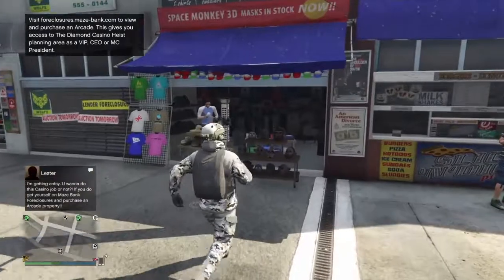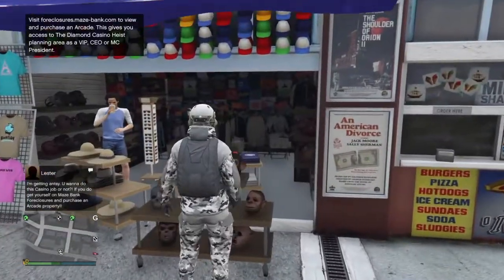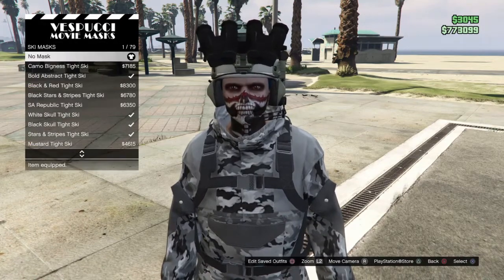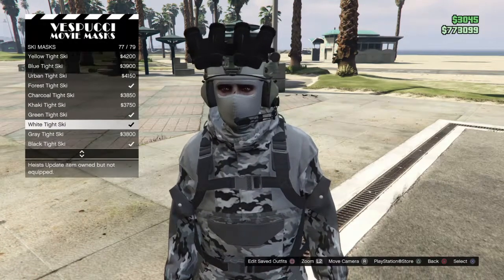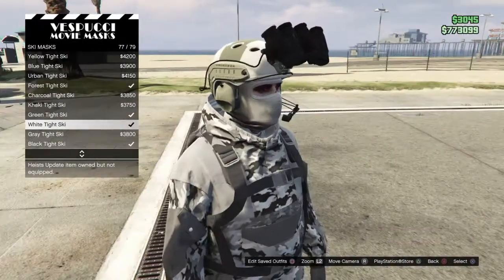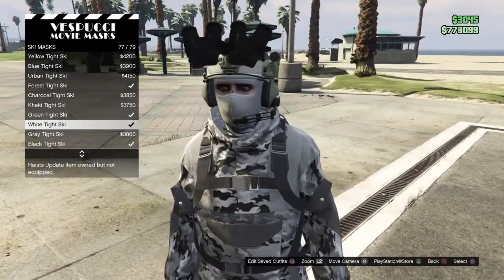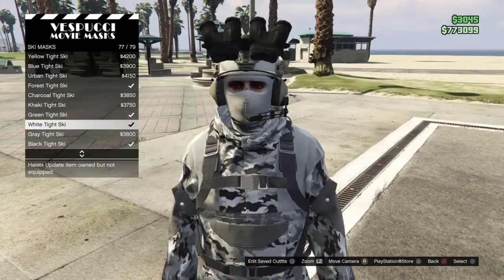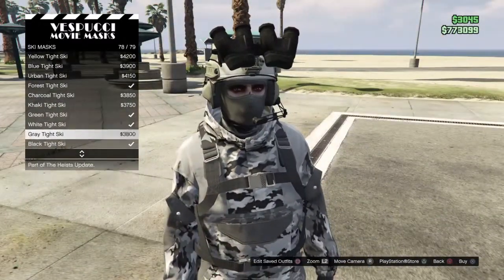Now that we're at the mask store, go to Masks, scroll down to Ski Masks. Go down to white or gray — it doesn't really matter. I suggest white, it just looks better in my opinion. You can choose gray, it matches the parachute, but white tight ski or gray — either works.